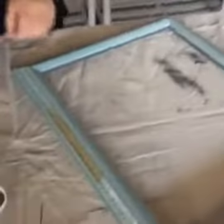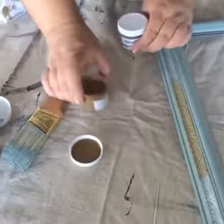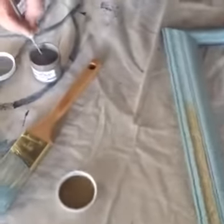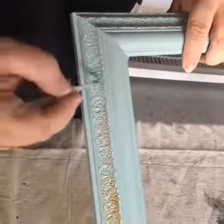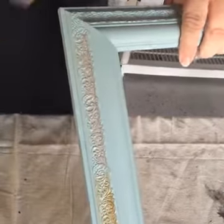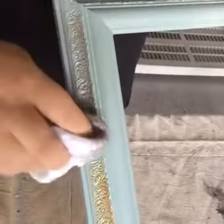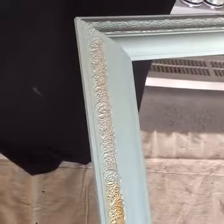The last color we have is the silver, which is also really pretty. It's not a real bright silver, but it's real soft and pretty. And there is the silver pushed into the cracks.